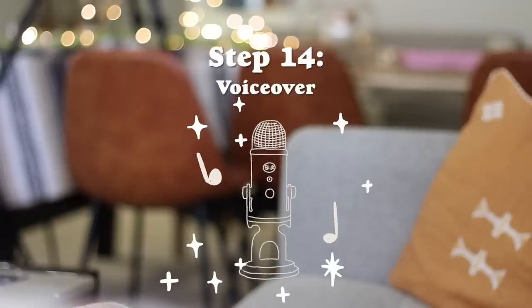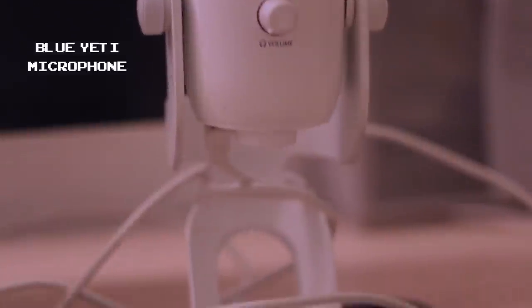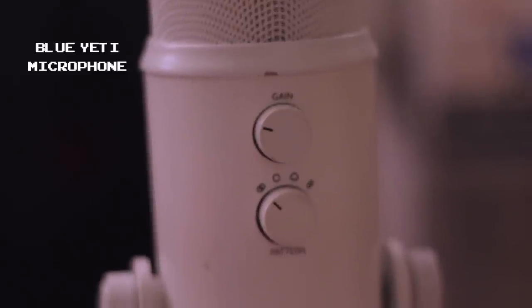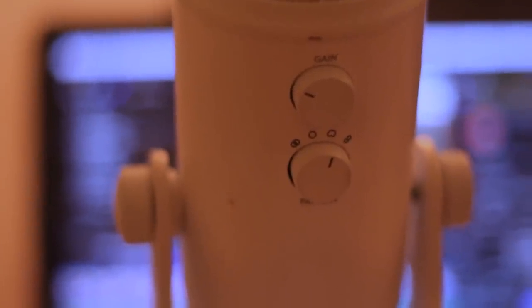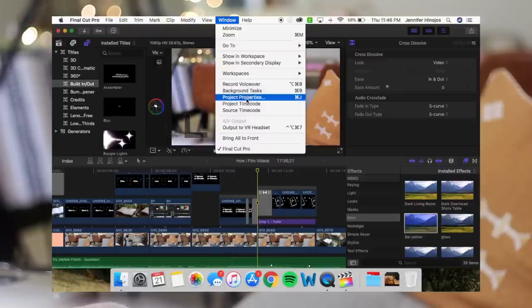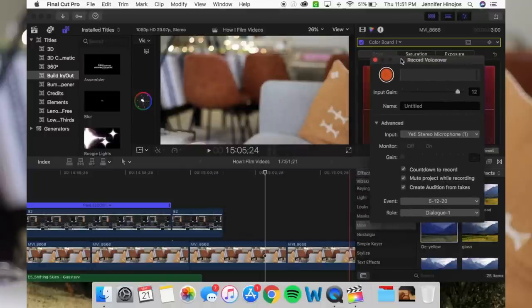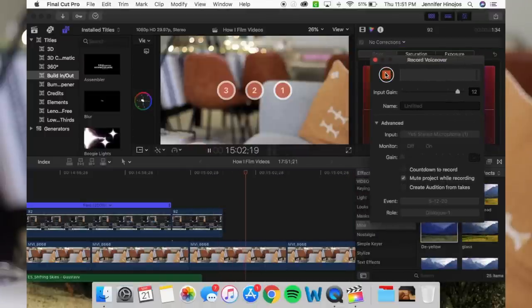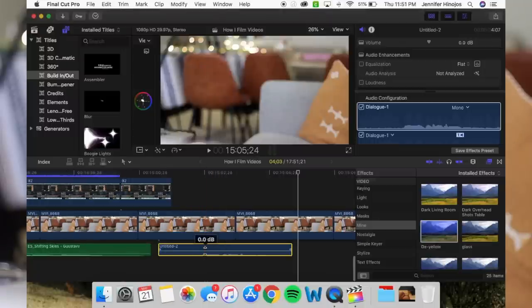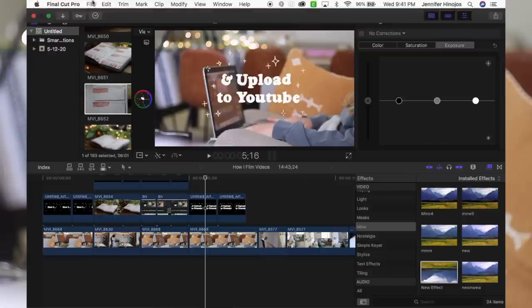Then I do the voiceover. I use my Blue Yeti microphone that I actually found at Goodwill for about $15 — thought it wasn't going to work, and it has worked perfectly for this past year. I use the upside-down heart shape setting, then just start doing my voiceover. I used to hate doing voiceovers because it didn't come naturally to me in the beginning — it took me probably two years to even be comfortable with it. Now I'm totally fine with it, but the voiceover itself probably takes about one to two hours. Usually I'm doing it in the middle of the night — right now it's 2:43 a.m. — so it's definitely my least favorite part of the process.